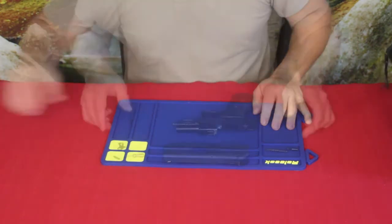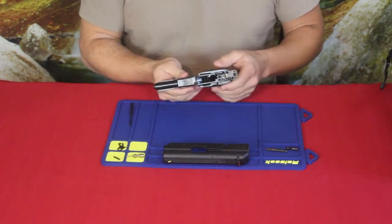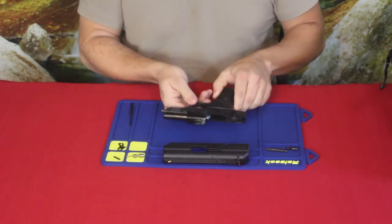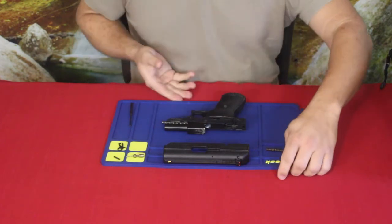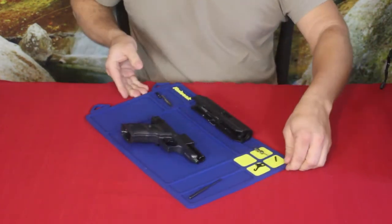Alright, let's go ahead and put some stuff on here. I just started taking apart one of my guns — this is a Hi-Point 9mm, which is a full-frame gun.